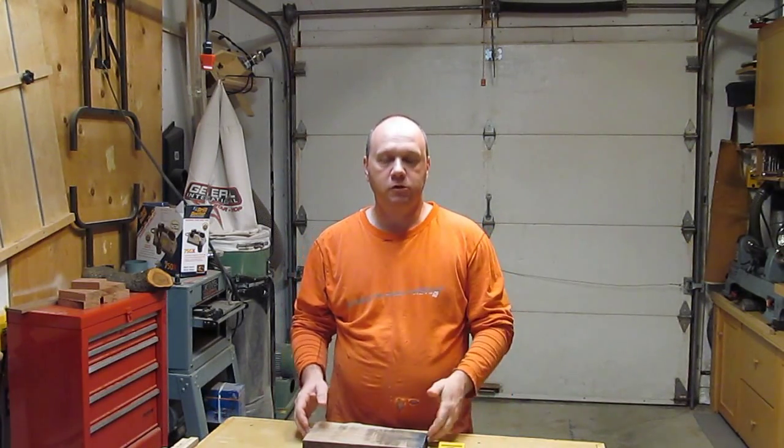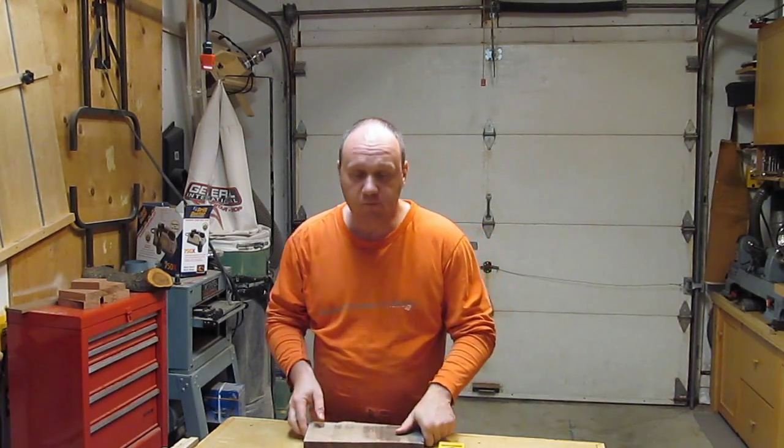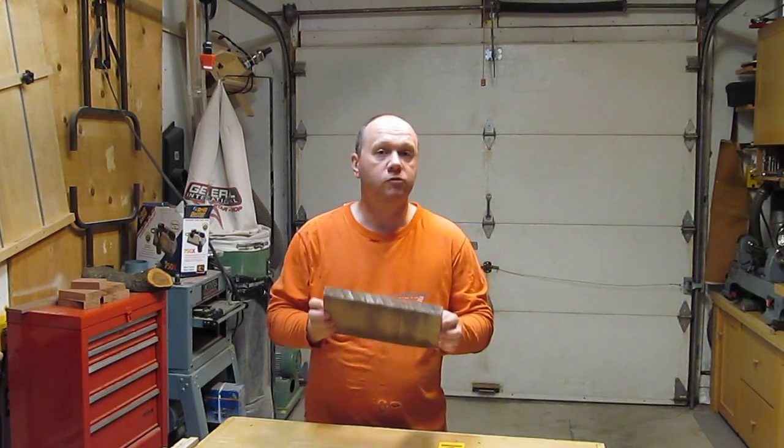Hi, my name is Martin Seguin and today we will talk about humidity in the wood. Before you do your project you have to check the humidity of the wood.